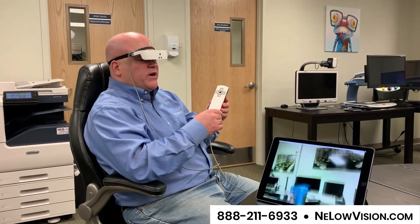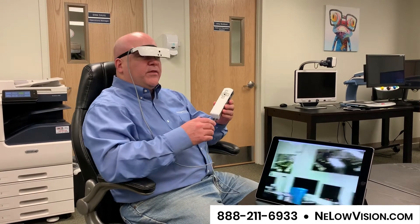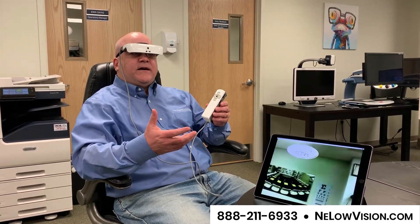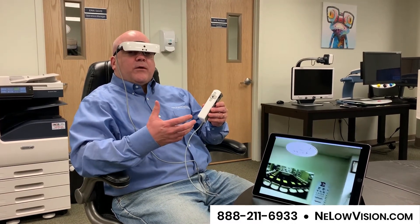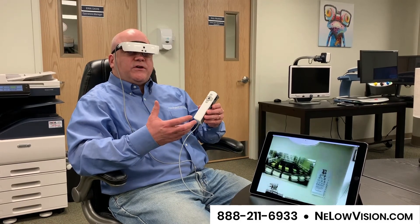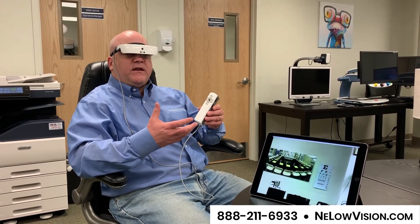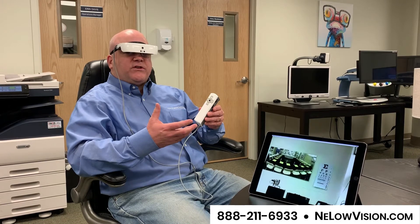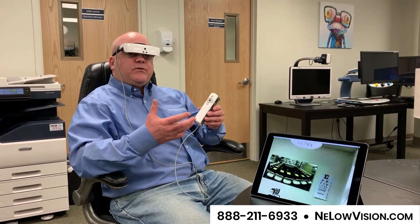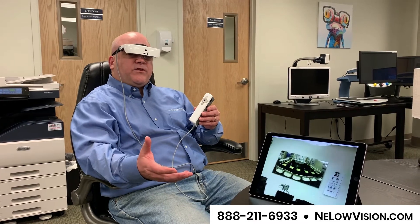This is something that you have to try. It's a wearable that we welcome you to come to New England Low Vision and Blindness and try on. Our appointments are really thorough and we want to make sure that you have a good showing of this device on your head. Bring your different materials that you want to read, and we'd be happy to show this to you at a time that's convenient for you if you just call the number at the bottom of your screen. Thank you.